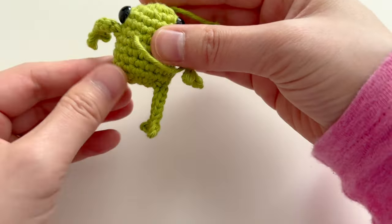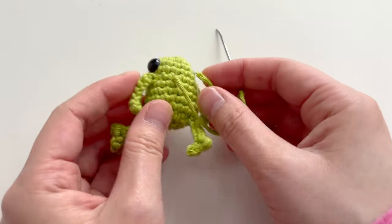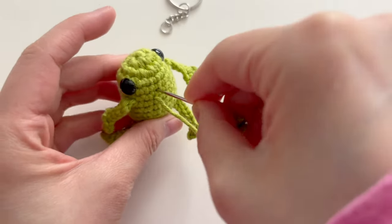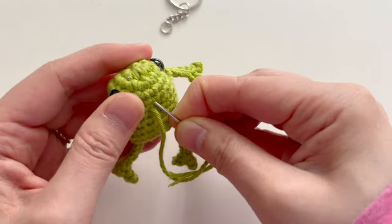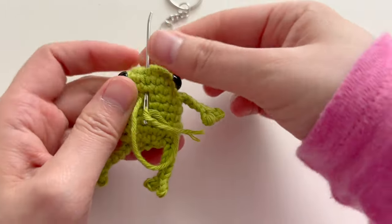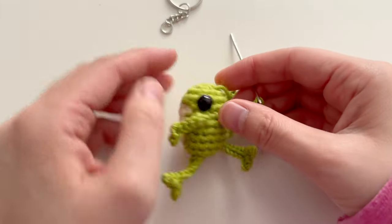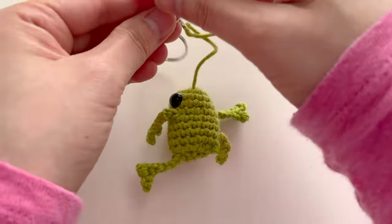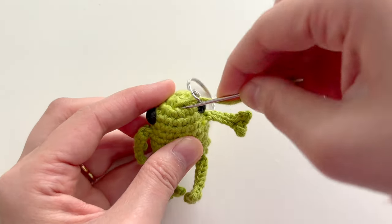Now just weave in the last yarn tail and your froggy will be all done. If you want to add a keychain to your frog, now is a good time. If you'd like to know where I got these keyrings, check the link in the description box — I got a nice set of 50 keyrings at a really great price on Amazon, and I'm totally happy with the quality.